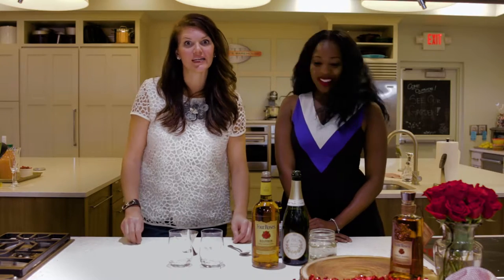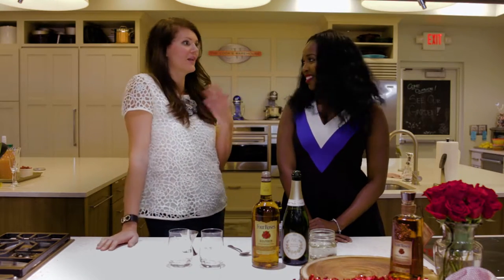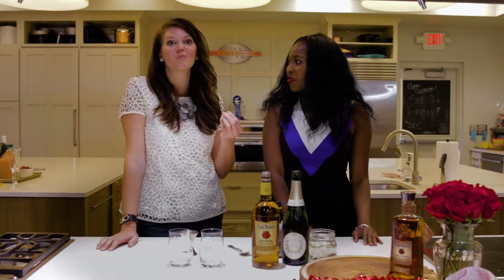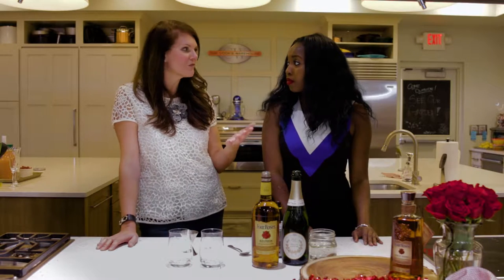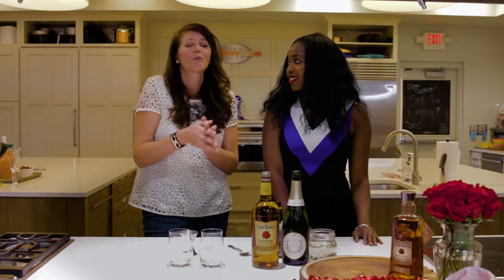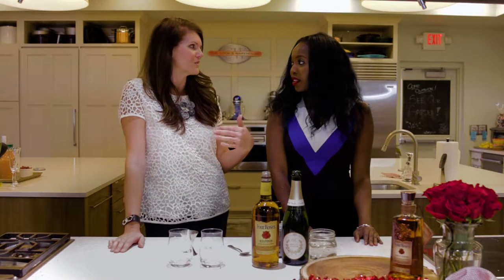With Valentine's so close and our boys on our minds, my guy loves bourbon. I like bourbon too. So of course we want to give them a bourbon cocktail but don't want to lose the fun of Valentine's Day, which is all about champagne and being special and romantic. So we are combining both and we are making a cocktail called Bourbon and Bubbles.